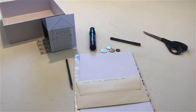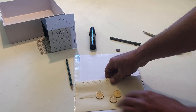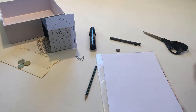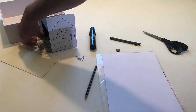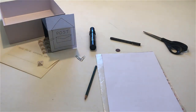With your letter and some money, go to the post office. Buy a stamp at the post office. Stick the stamp on the envelope.